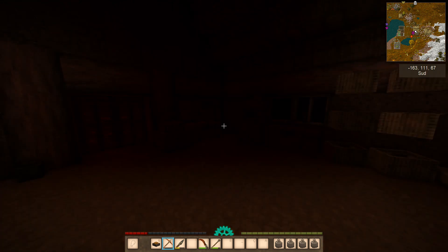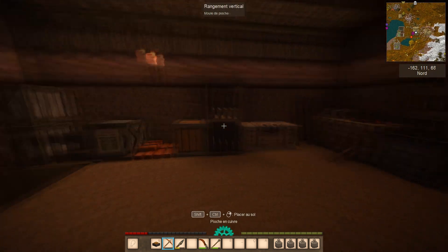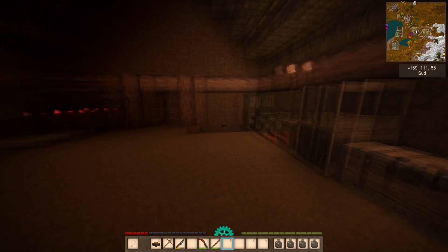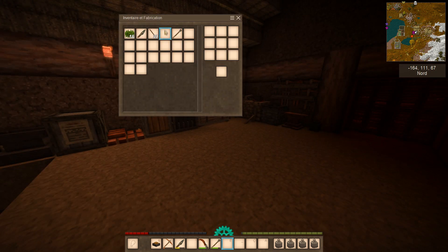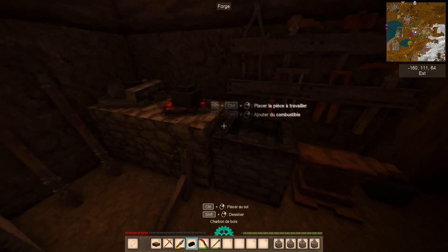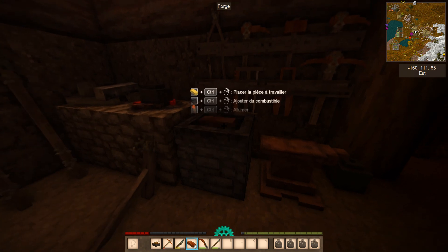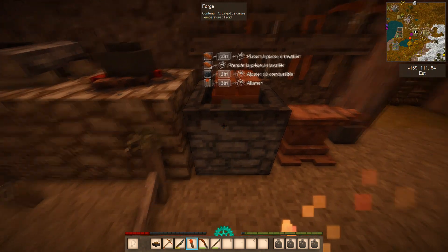Hello everyone, today we are in the dim light of my small barracks to continue the adventure on Vintage Story. As you can see, I made a small piece of steel in the recap, and we are going to attempt for the first time the harvest of our first milk. But before that, I crafted some light armor so I don't have a lot of damage — but it's always helpful — and we are going to launch the fabrication of the tools to be able to get all the wood for a new resource rush.